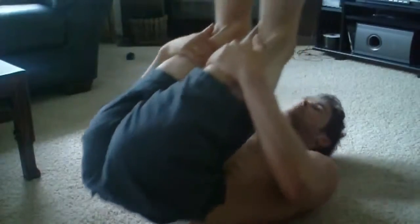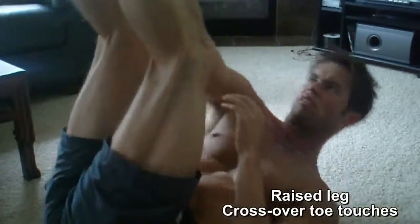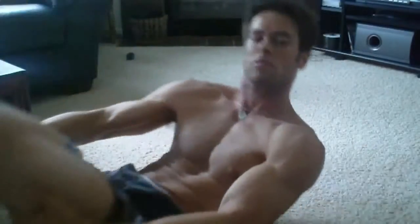And lastly, leg up crossover torque touches, just like that — a great way to keep your abs moving. Time to dig into that.